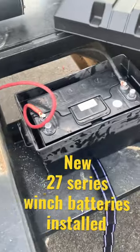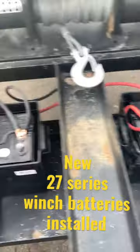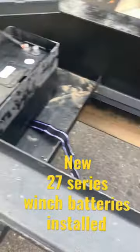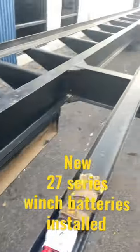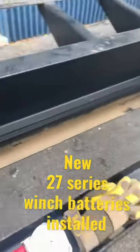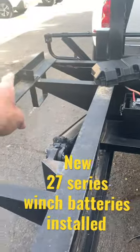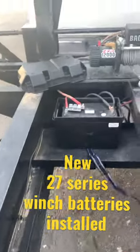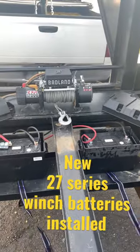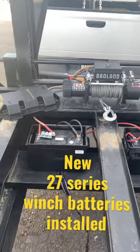I added two batteries, connect them together, run the leads, and we'll do a little test run here pretty soon. That'll power the winch to pull those containers from there all the way up to there. So a couple upgrades on the new to me Kerr-built 40-foot full tilt container hauler.